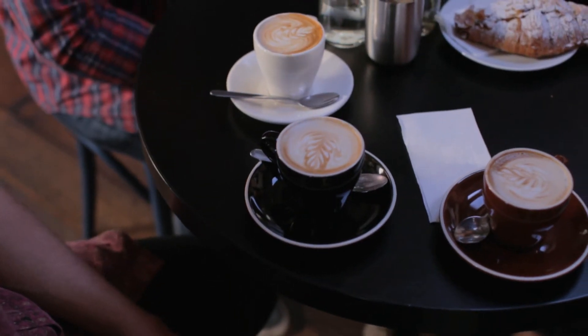We've had three different coffees to try and I've had white, brown and black. I really like the coffee that came out of the black cup. My favourite's the white. They're all amazing — very, very hard to choose between all of them.